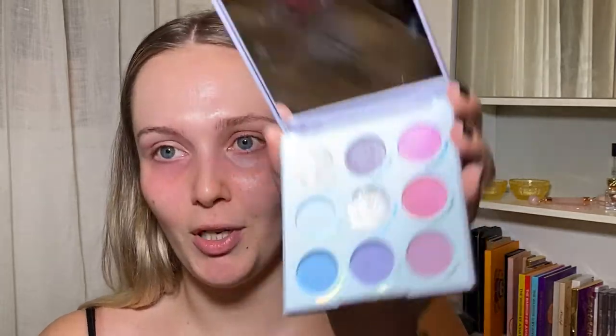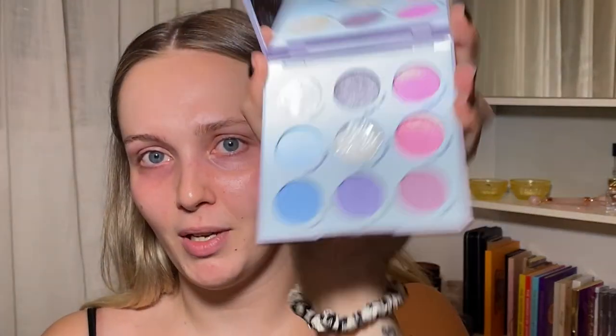Hello everybody and welcome back to my channel. My name is Meryl. If you're new here, hello. Thank you for joining me today, and if you're not new here, thank you so much for coming back. I appreciate it. For today's video, I have this ColourPop palette that I've literally never used, and I just thought it was super pretty and I want to try to play around with some of these colors, so let's give it a shot.